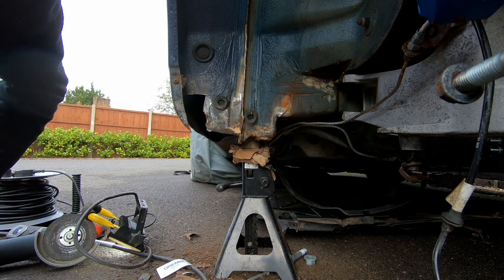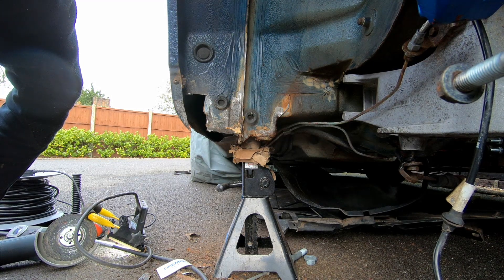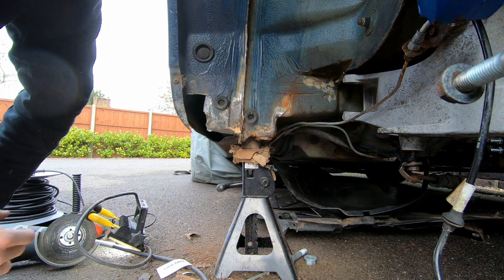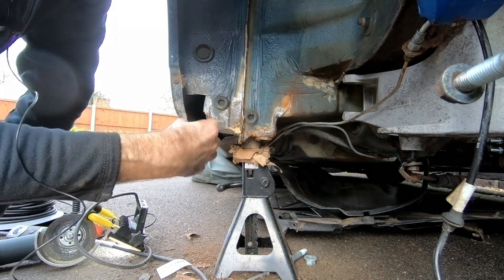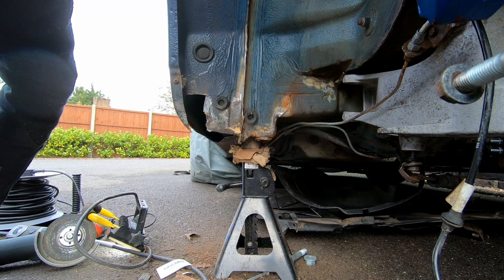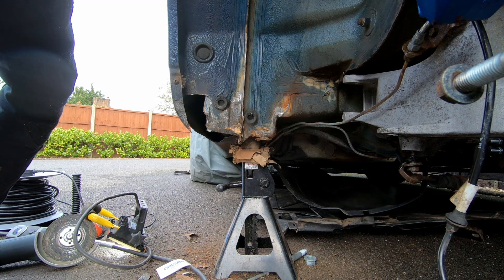It's always going to happen in a car this age that's had a tough life. We'll deal. I'm going to keep on scraping away at this, get as much of the crud out of the way, and then spray it with the rust converter to stop it getting any worse. And then once we have it inside, we'll do the welding on it.